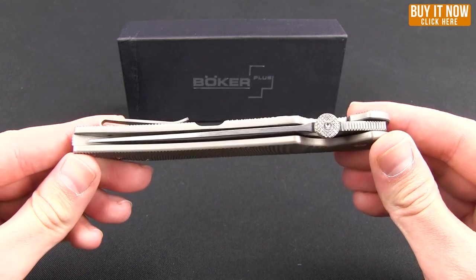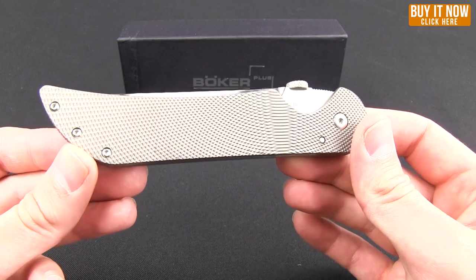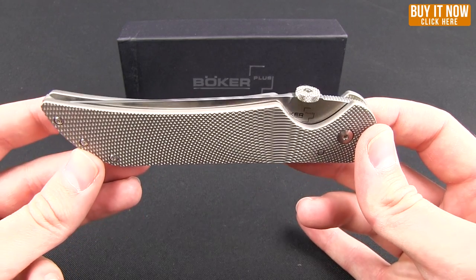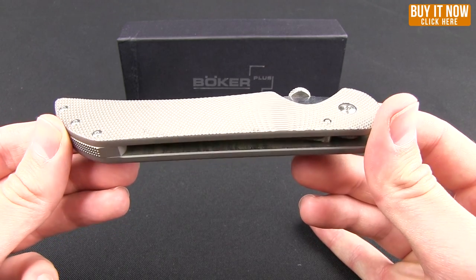For a larger folder, I find it quite an attractive looking knife and easy to handle. I tend to prefer a smaller folder — once you get over 4 inches, I like a fixed blade — but this is a really nice knife.